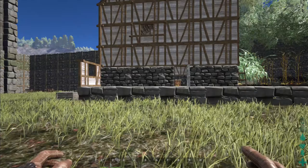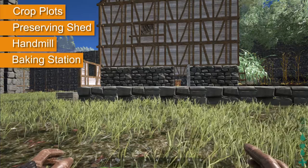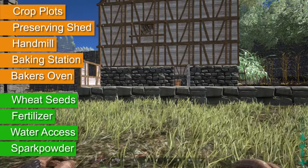Before we do that we'll just need to set up our equipment and a few consumables. So we'll need some crop plots, a preserving shed, a hand mill, a baking station and a baker's oven. We'll also need some wheat seeds, fertiliser, access to water and of course spark powder.